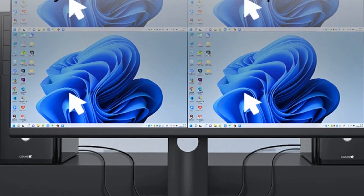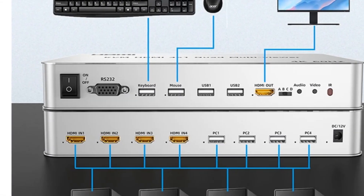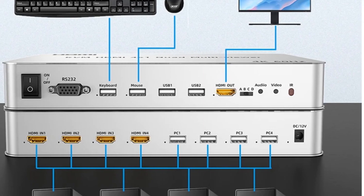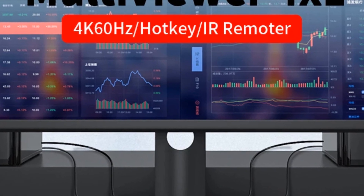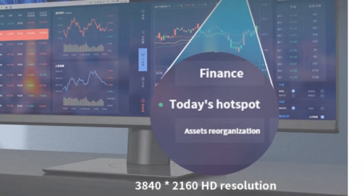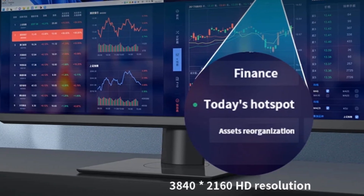With 8 screen display modes, you have the flexibility to tailor your viewing experience. The support for 4K60 HD resolution ensures an exceptional viewing experience, making it perfect for home theater enthusiasts and professional setups. The built-in USB cable provides intelligent control, allowing you to easily manage your devices from anywhere on the screen.